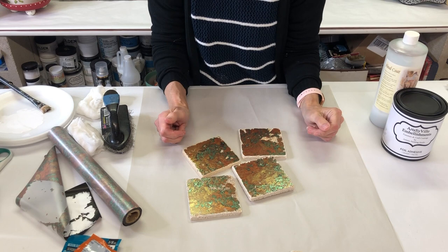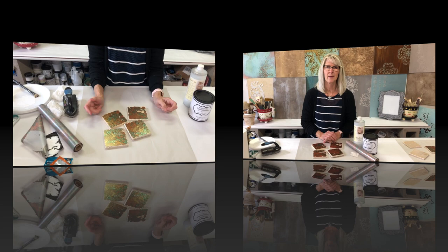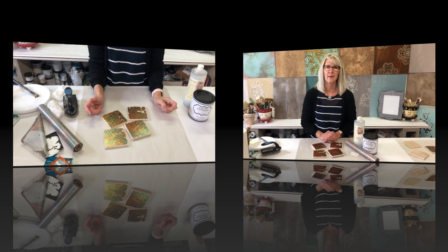Look how fun this is going to be — we're going to have a great set of four coasters. This would be a wonderful gift or even just something for your own house. Thanks for joining me for this fun and quick project. If you're looking for more detailed information on working with foils, we're going to link you to another video. Thanks again for joining us — we'll see you on the next video!